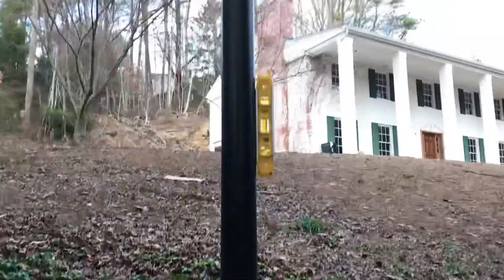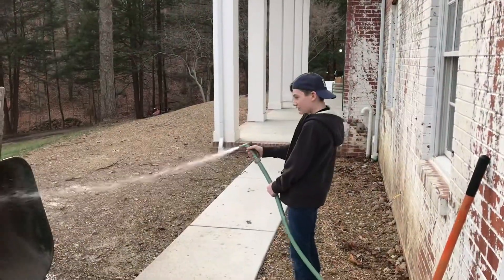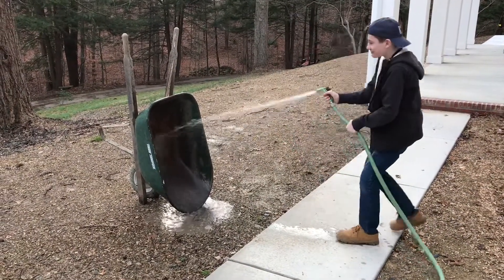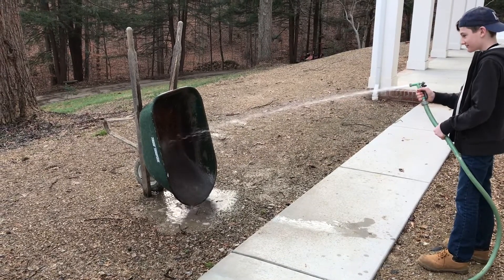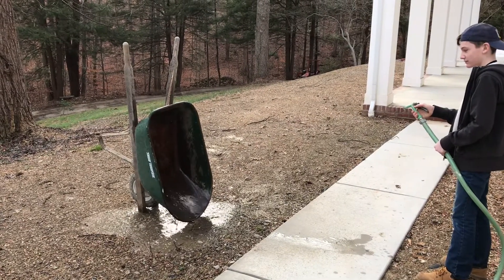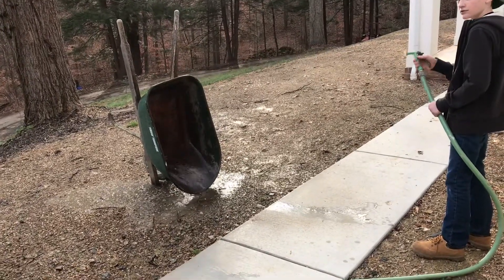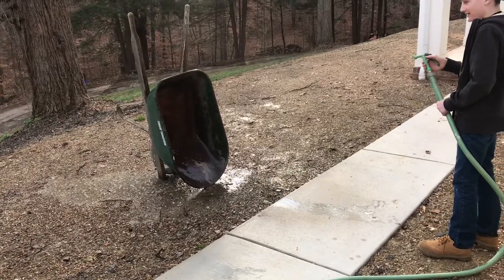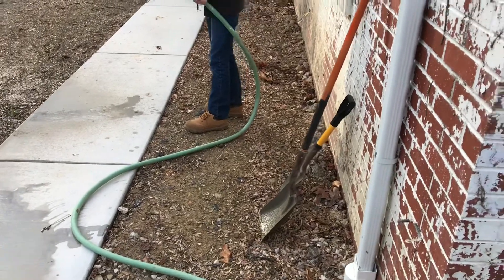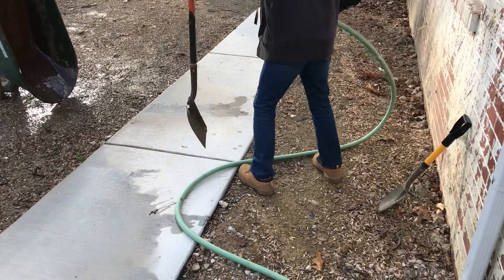Grant's starting to wash everything up and make that wheelbarrow clean. "Did you get it all?" "Yeah, all right — get the shovels. Don't wash them right there though, pick them up and hold them out. Don't do it on the sidewalk — it's concrete."